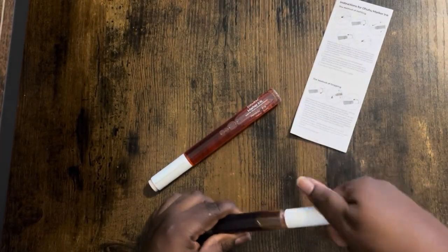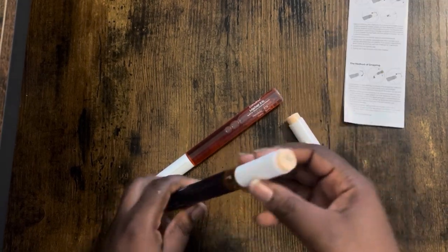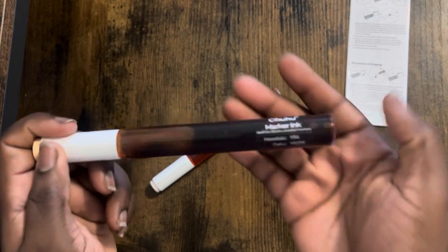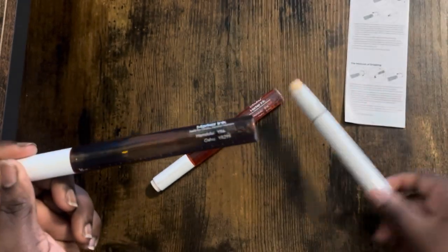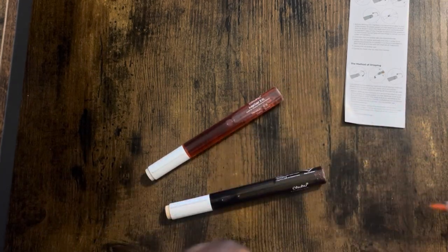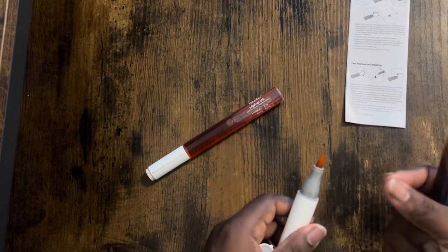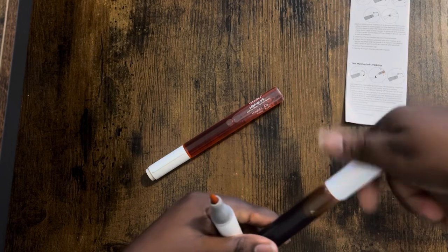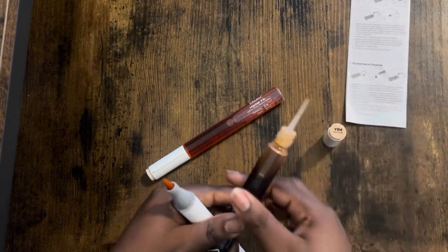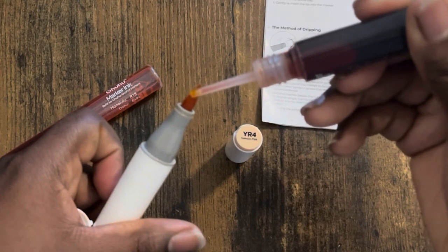You match the ink refill to the marker. The one I have right now is YR4, so I grab the actual marker that says YR4. This marker is not dying — she is alive and well — but we're gonna do this anyway for you. You just eye-drop the ink directly onto the nib. That is quite literally it. Do it to both sides.